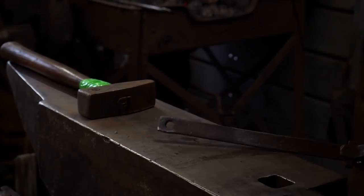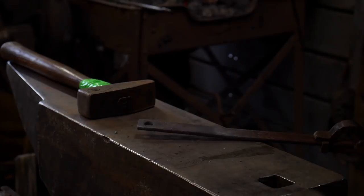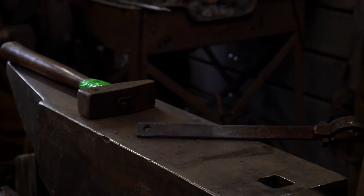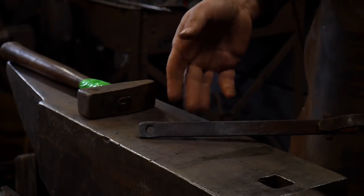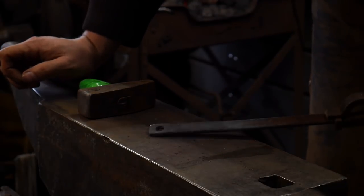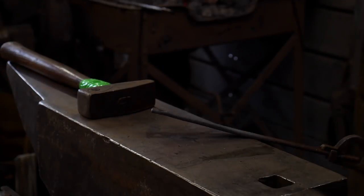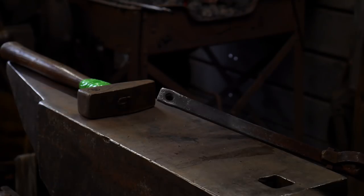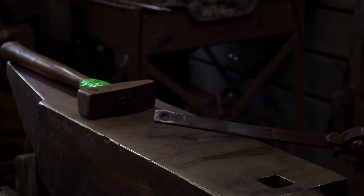We are working with some 3/16 flat bar by 3/4 inch, or 20mm by about 5-6mm. You can work with 6mm as well — that's still relevant. The point of this demonstration is to show how to make a nice oval-shaped hole for your ladle handles.